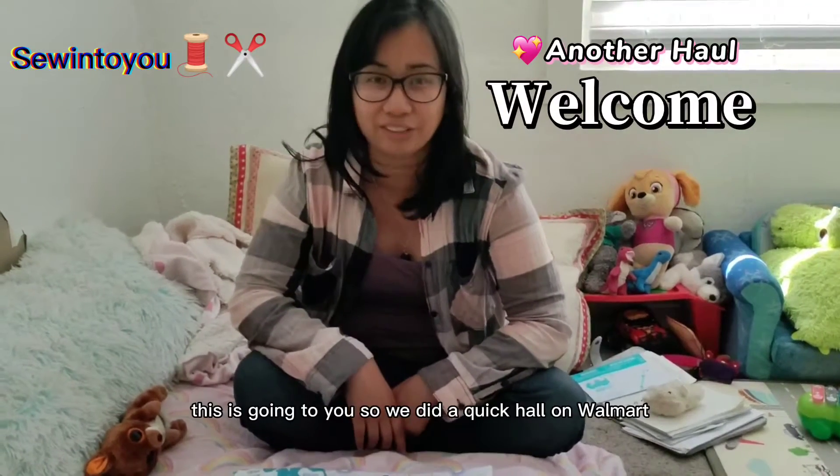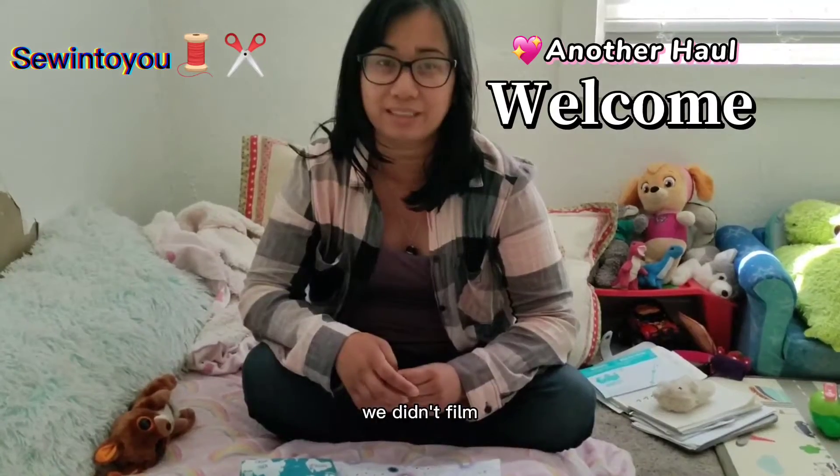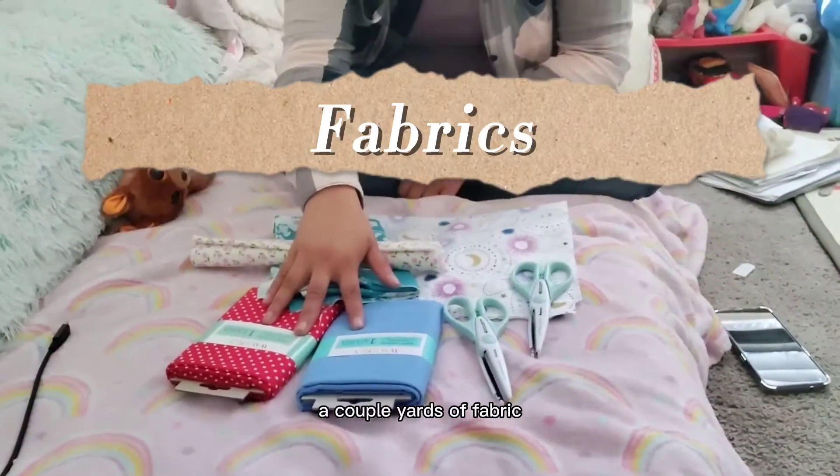Hi again! This is Sewing to You. So we did a quick haul on Walmart — we didn't film the trip but here's what I got: some fat quarters and a couple yards of fabric.